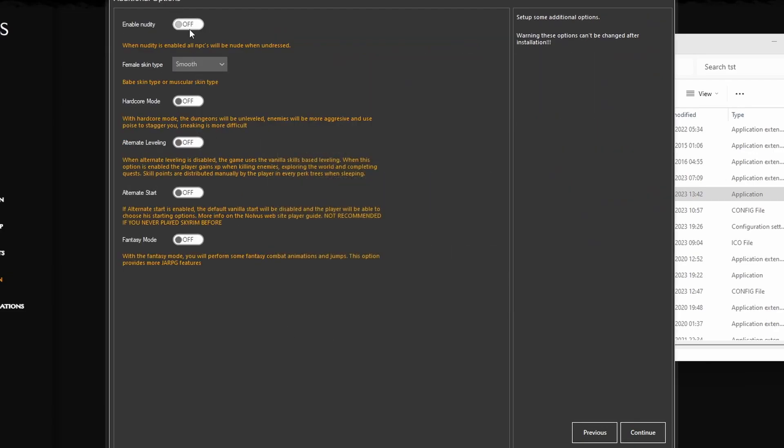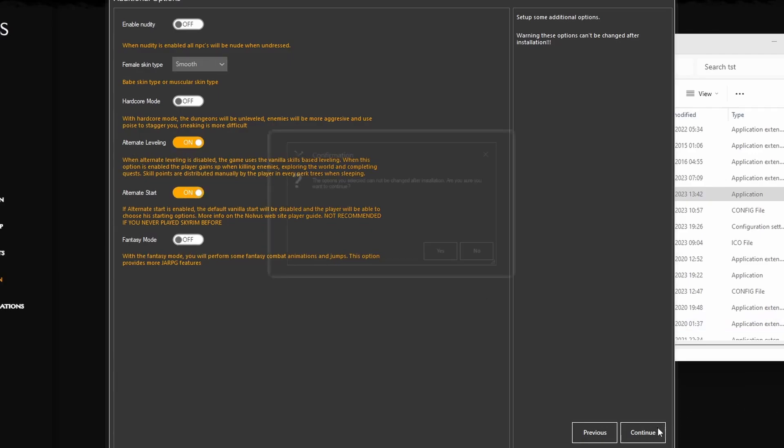Some additional options: I do not want nudity, I want smooth looking characters, no hardcore mode, I want alternate leveling, and I also want alternate start. No fantasy mode. Continue.